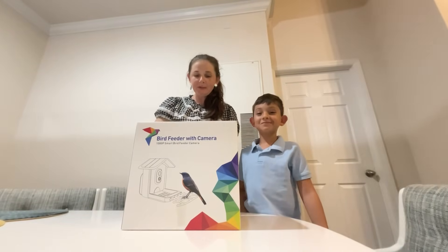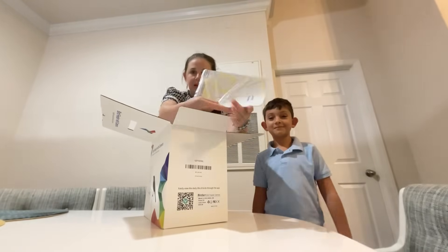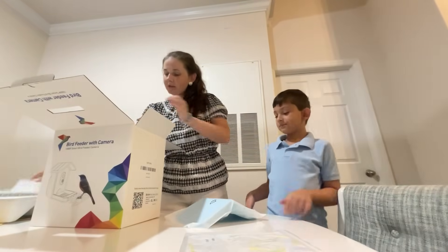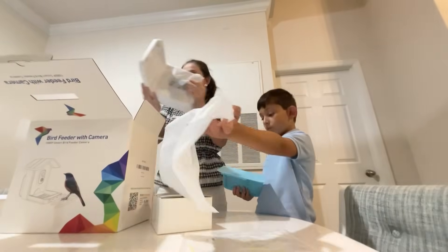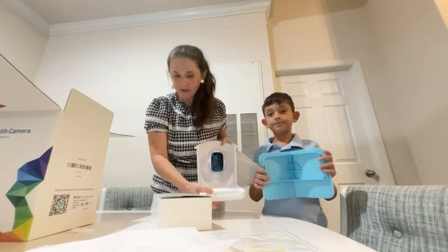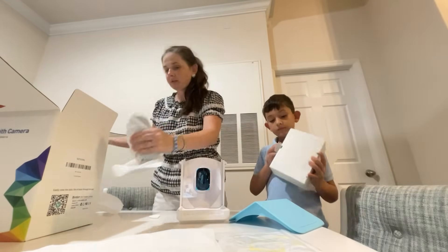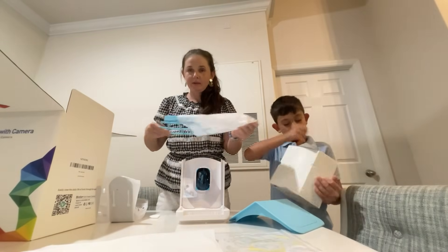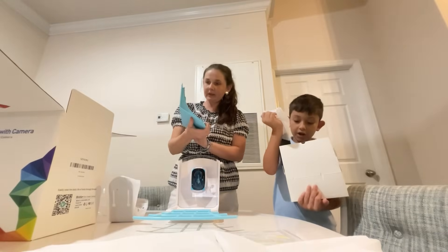Hi guys, here we got the bird feeder with camera — let's unbox it. Here's the manual. This is a wonderful opportunity to feed birds and watch them, and even record. The camera is here, and you also get the charger for the camera.